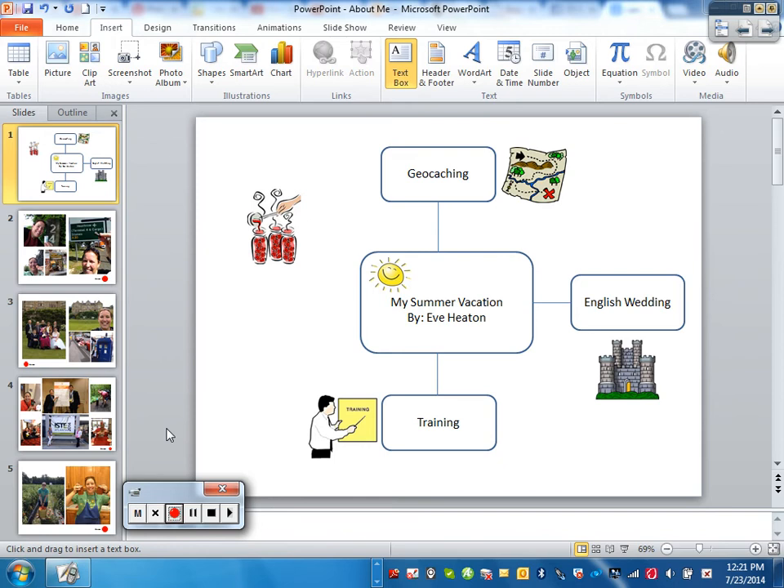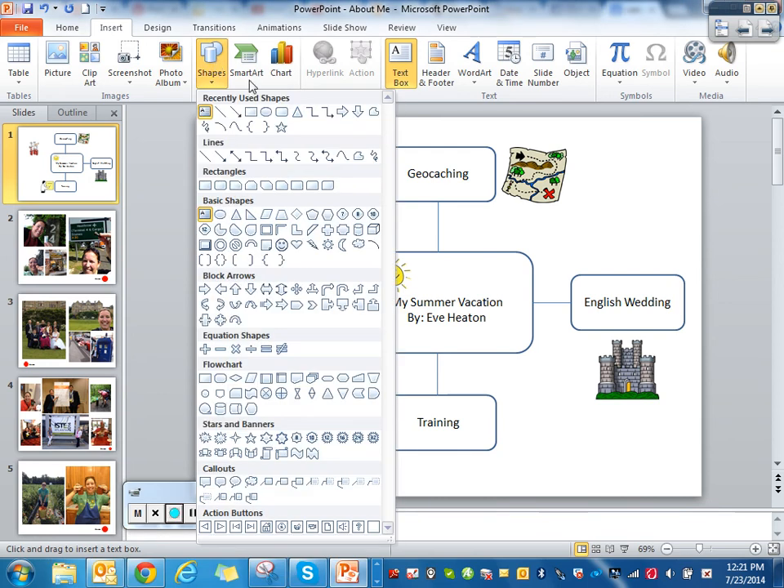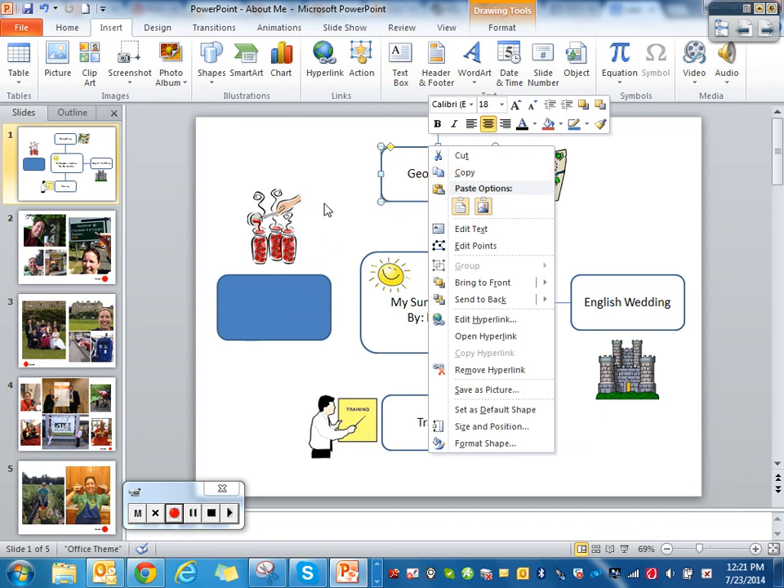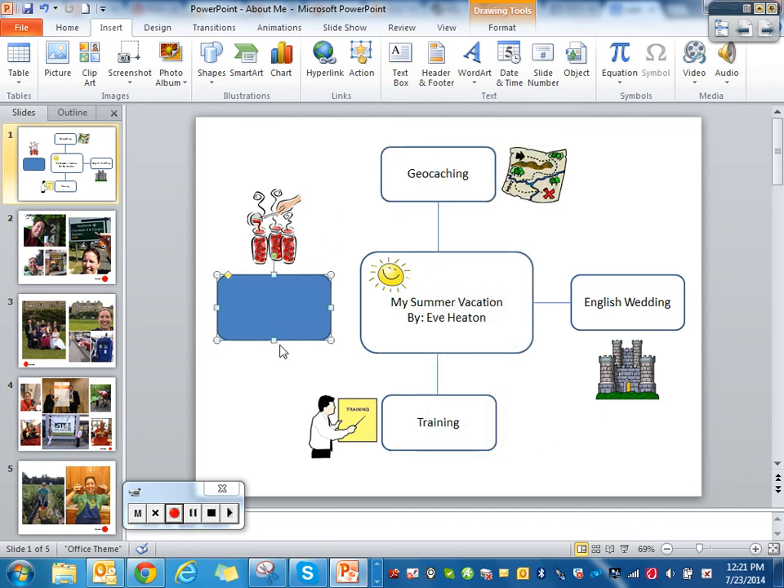We're going to set up this last one. You go to Insert and use the shape box — I like the shape with the rounded edges. Normally I set up the first one and then copy and paste it, but for this presentation we're actually going to put it in. If you right-click inside the box and pick 'Edit Text,' you can put in your category. Mine was 'canning.'